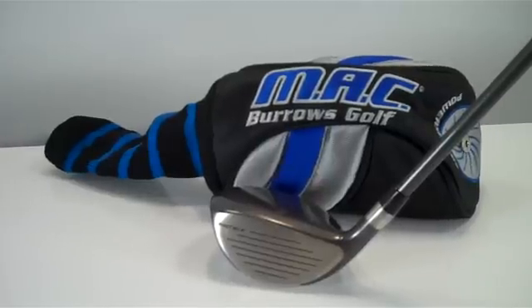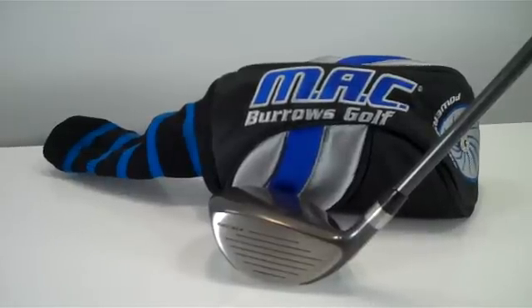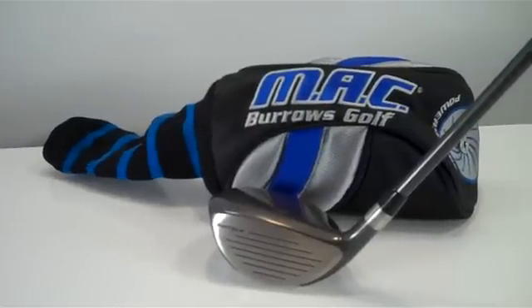If you're interested in the Mack Burroughs collection, we still have some golf bags available — stand bags and tour bags. We have the sand wedge which still has the power sphere technology, some head covers, blade putter and mallet putter head covers, and driver head covers. We do have a few drivers left, so just email us if there's something you're looking for in the Mack Burroughs line.